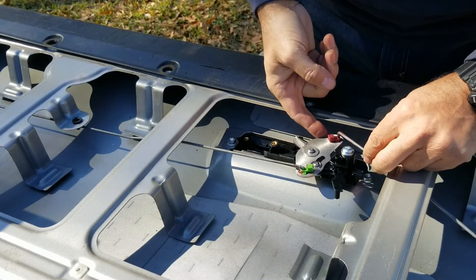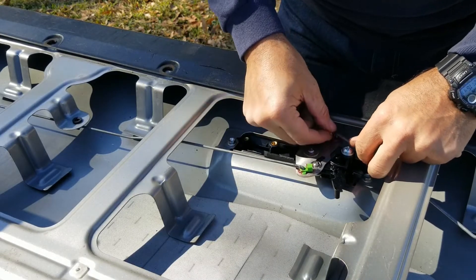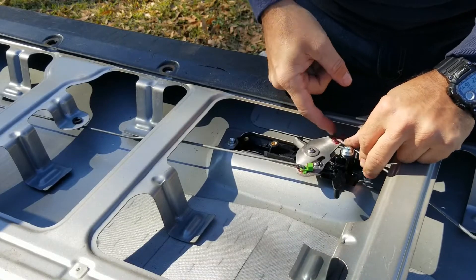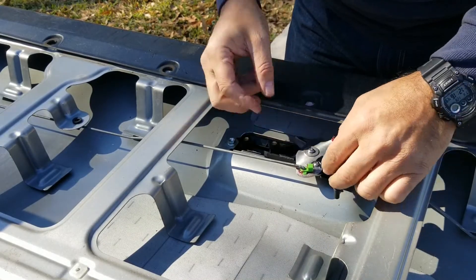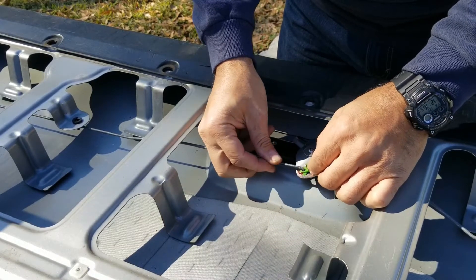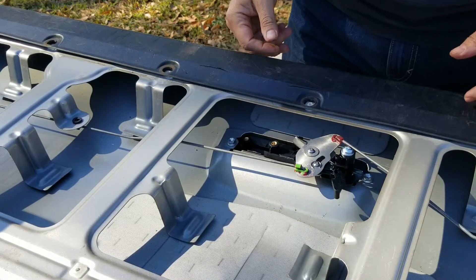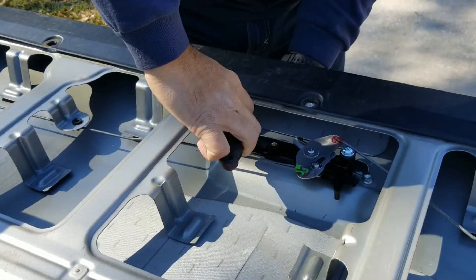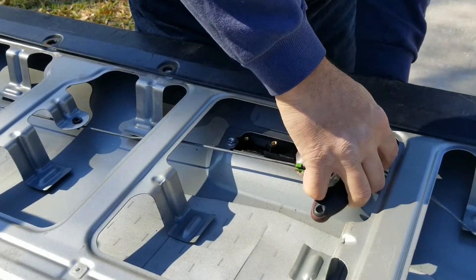To tie this down, just put it inside the hole and then slide the clip in — that's what locks it into place. Same thing with the other one. Not too tight because it is plastic underneath.